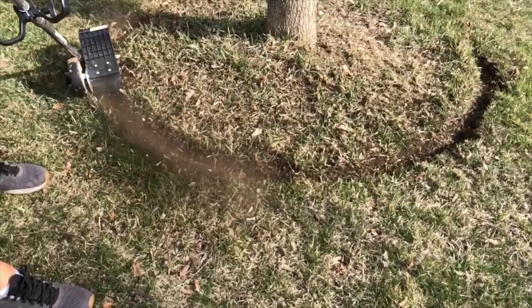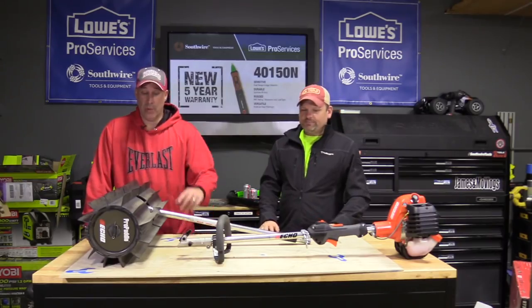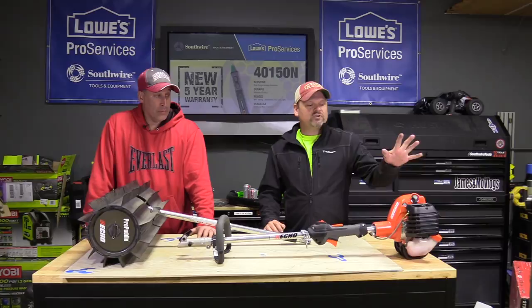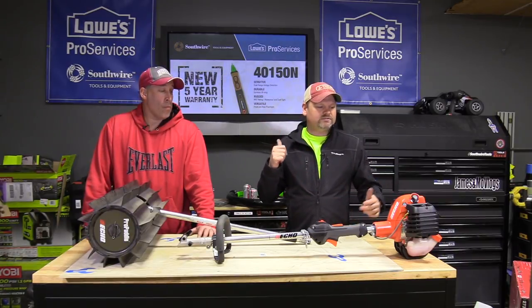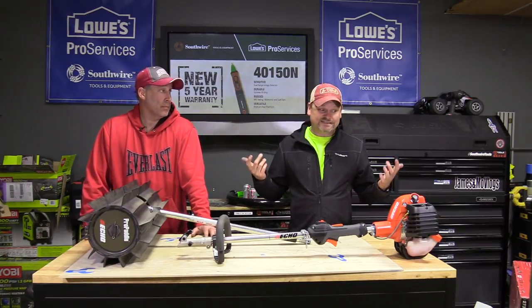We were actually edging around things, and when we were edging we could follow up with this and shoot all the edging debris back into the beds. Very cool unit. There are different powerheads you can get — there's a commercial version that's a little more CC than this. I think this is around 25 or 26 CC. It's the 2620, so 26 CC, I'm assuming.